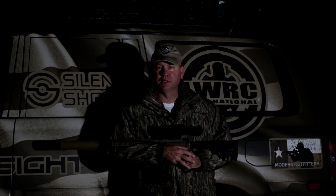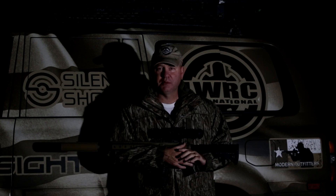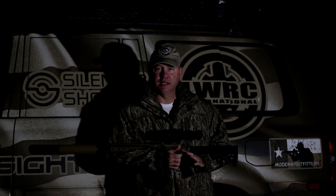Hey guys, welcome back. Todd Huey here with Lone Star Boars. Sorry we haven't been putting out as many videos as usual — the whole family's been sick over the last couple weeks, including myself. We all came down with the flu, so it kind of slowed us down here. But we're back at it now, and we're going to start testing some more stuff and getting out into the field.